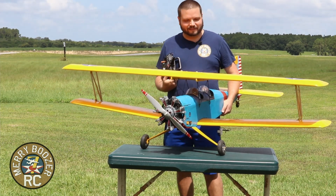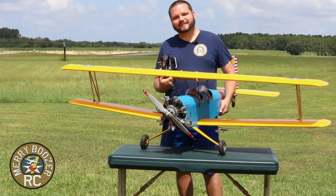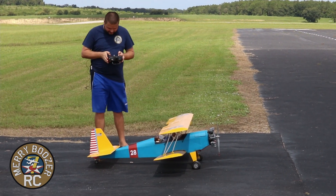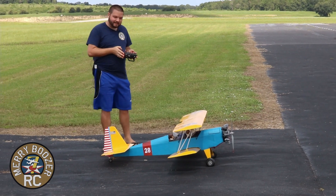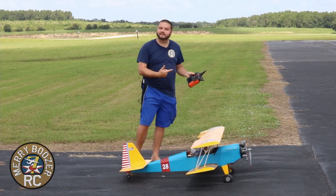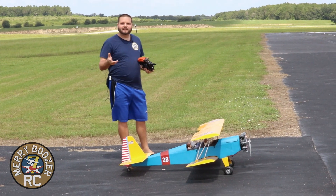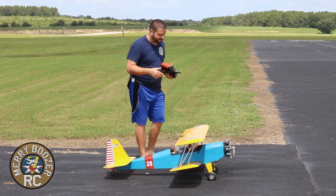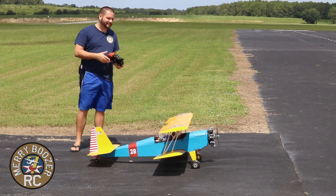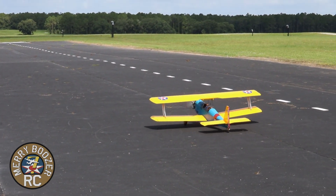We've got the CG what we think is about perfect, and we think we've got the power system perfect too. Out at the runway, I'm resetting my timer since I taxied it over. I checked and I have a Spektrum Smart ESC in here, so I was able to run up the prop — it was only pulling 77 amps of our 100-amp ESC. This is an 18x8 propeller — big airplane, 18-inch propeller.